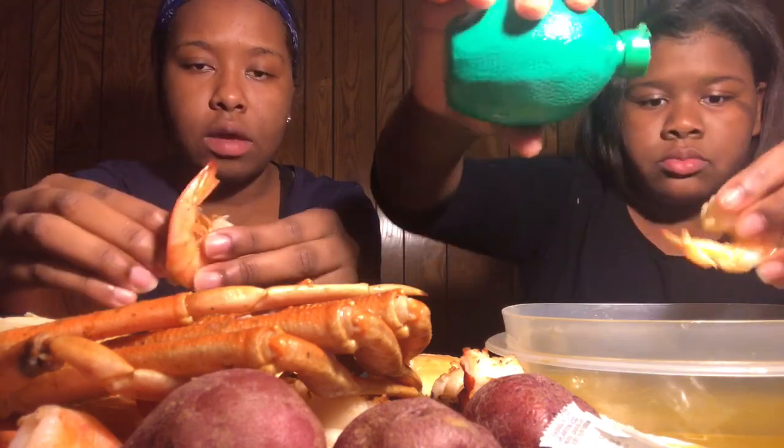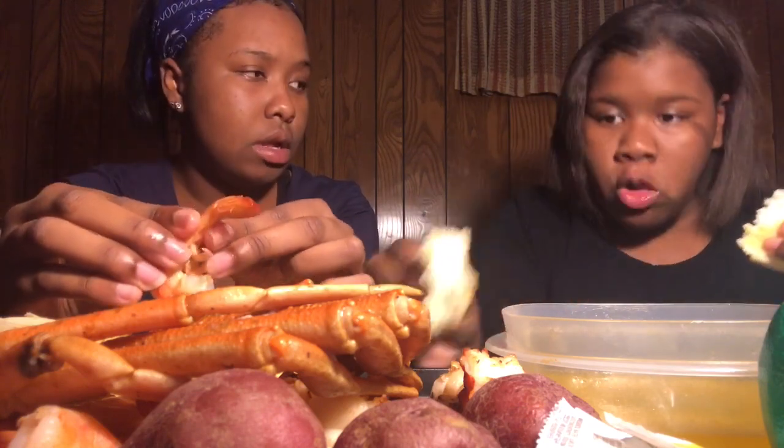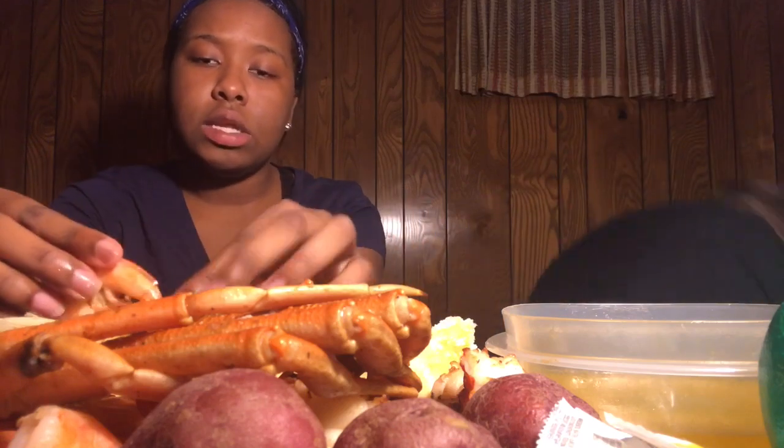Lemon juice! And on top of that, we've been trying to put a little party together for my grandma and my auntie, which is going to be taking place within a couple of weeks. When I tell y'all it's gonna be lit — her birthday is on Halloween. Both of their birthdays are on Halloween, but they're not twins.